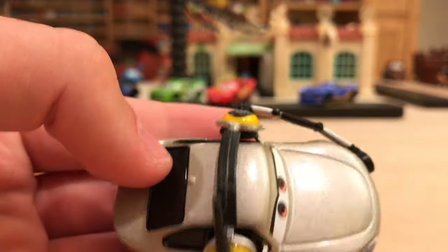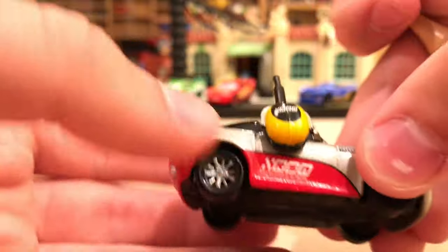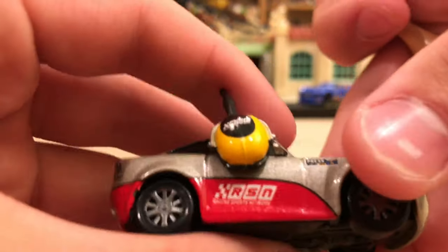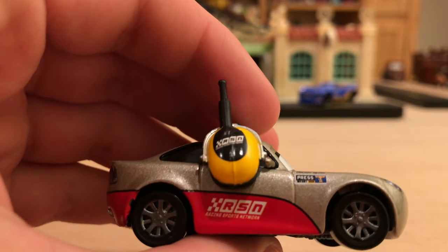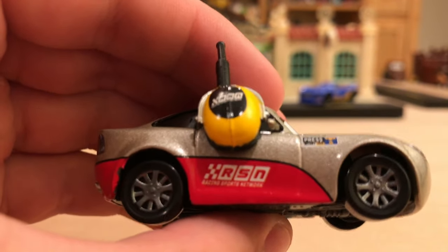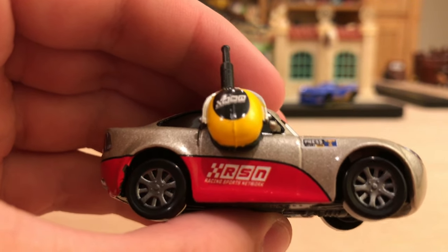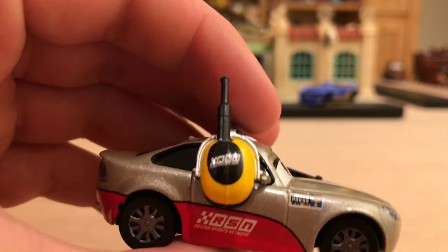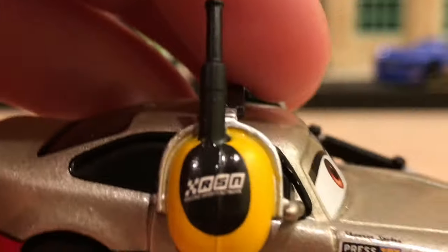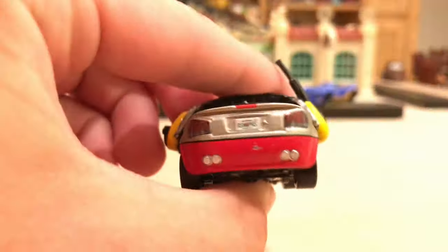I actually really do like her design. She's kind of a bronze-silverish color, and then the red border on the bottom gives it a lot of contrast, so it's not overwhelmingly bronze-silver. It says RSN right there with the checkerboard logo — Racing Sports Network. It's been a pretty big company in all the Cars movies and even the Planes movies as well. Same logo there on the headset. Very, very cool looking.